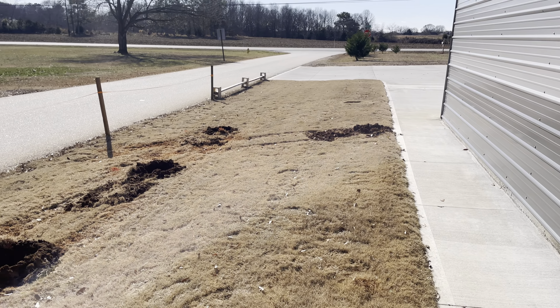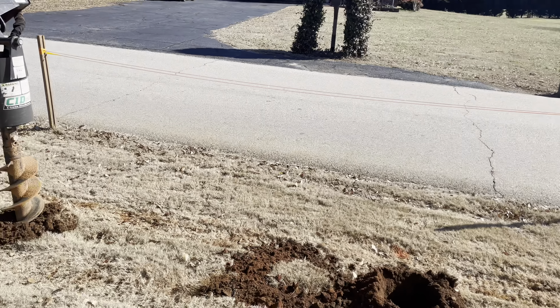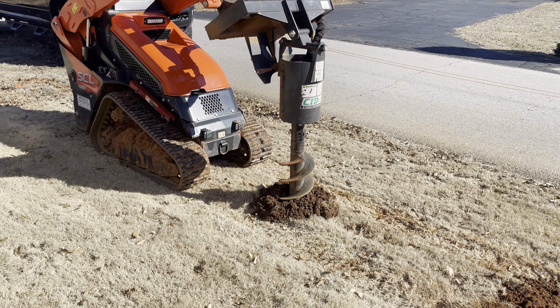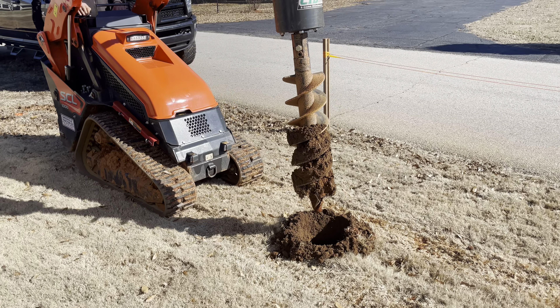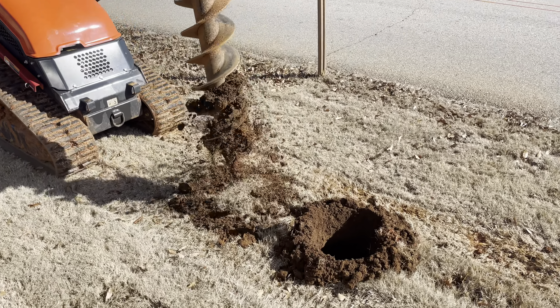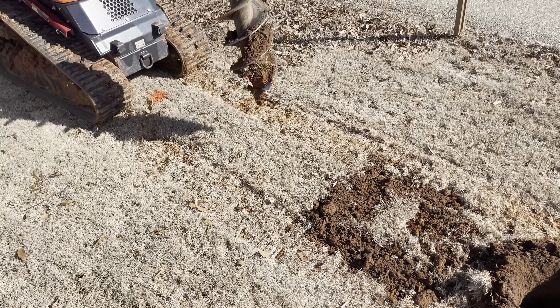Welcome back to TAF World. Today we are using a CID auger attachment for the mini-skid steer. It has a nine-inch drill and we're drilling one-and-a-half-foot holes for a fence.